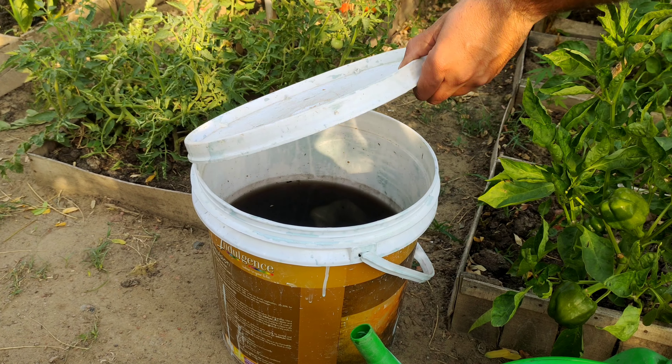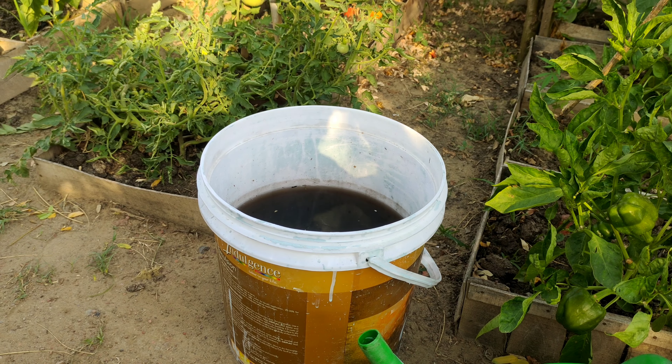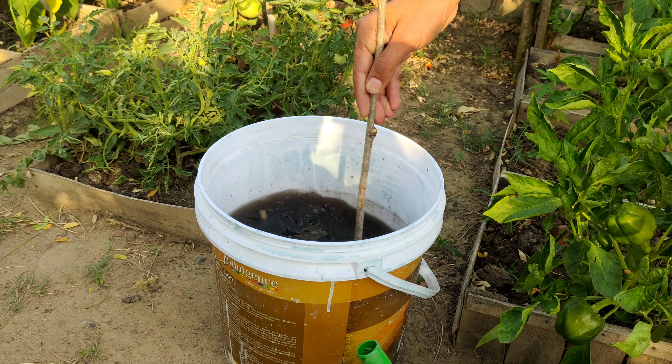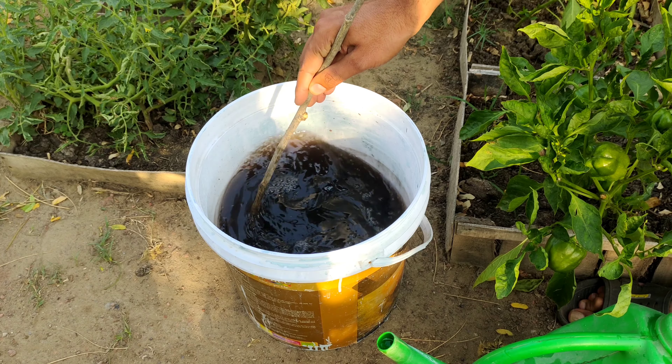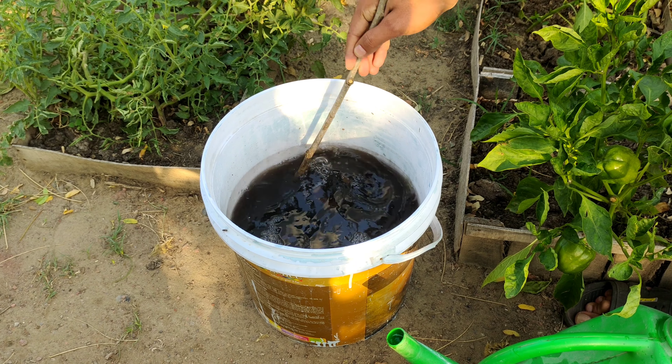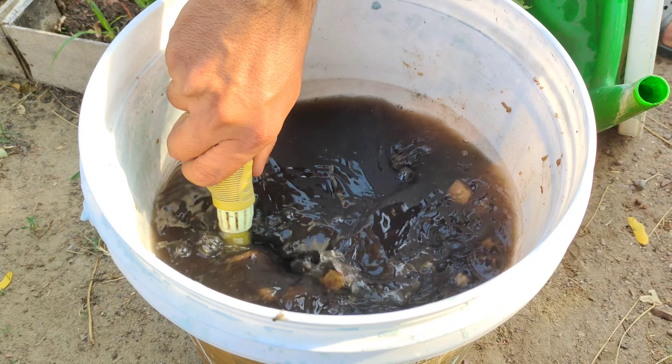Today I will show you a supplement that the vast majority of you throw in the trash, not knowing that it is very valuable for your plants. It is extremely rich in nutrients and your seedlings, vegetables, fruits and flowers will grow quickly and be healthy and high quality if you dose it correctly.